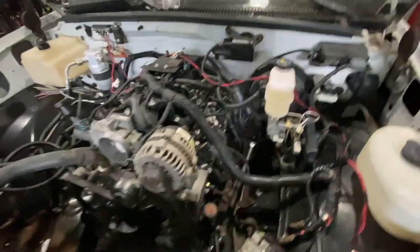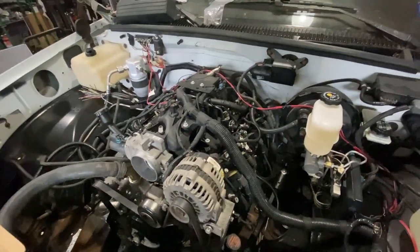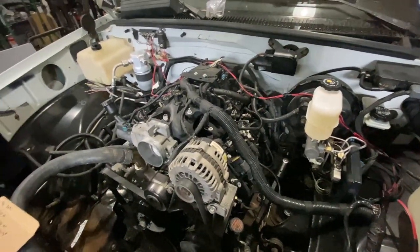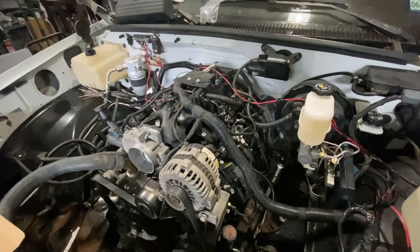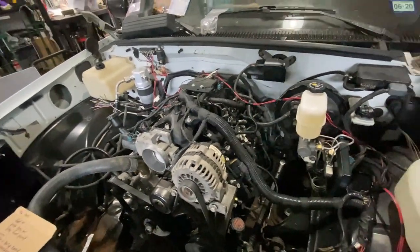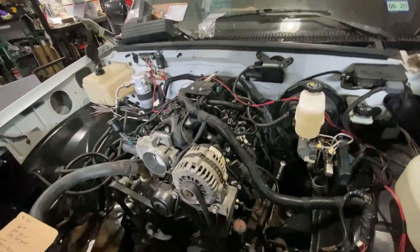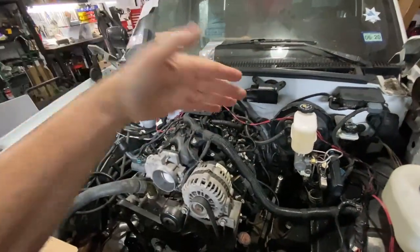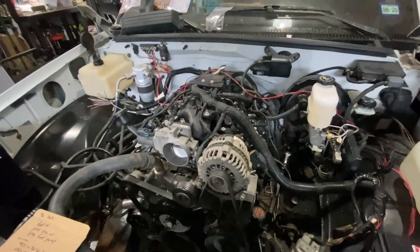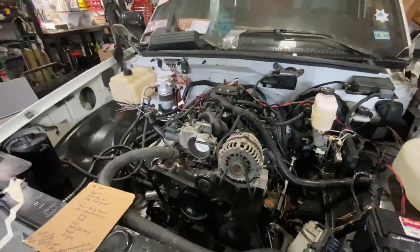Oil pressure: my oil pressure did not change. The oil pressure for the OBS is in the OBS body harness, so I am still using the OBS oil pressure sensor, and I used an adapter to adapt the OBS sensor to the LS block. The LS computer does not care where my oil pressure comes from. I need oil pressure on my dash — it's already in the wiring, the sensor already works. It's just a matter of adapting it to this block with a simple adapter that was about seven or eight dollars.